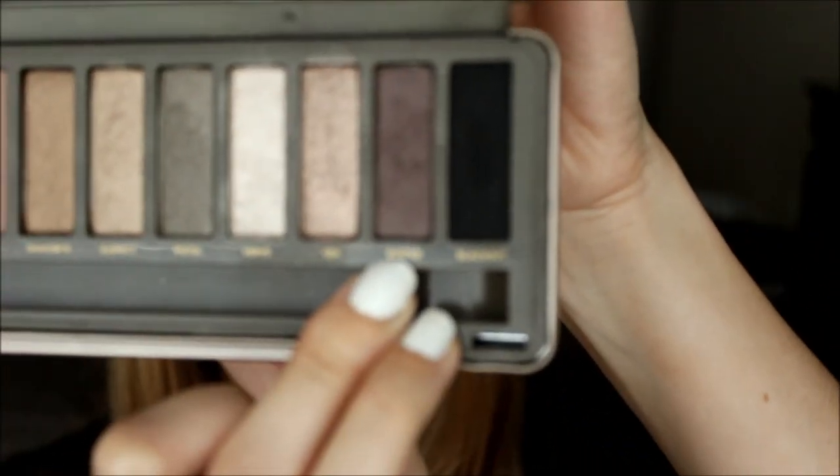Then grab a brush like this — it's like a flat shader or blending brush, just something like that. Go into your Naked 2 palette and grab Busted, which is this gorgeous purple color right here. If you don't have the Naked 2, Naked 1 has Hustle, which is a very similar color. You're just going to apply this right on the outer V.